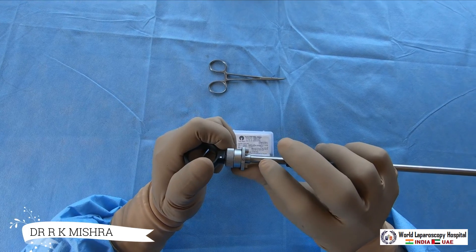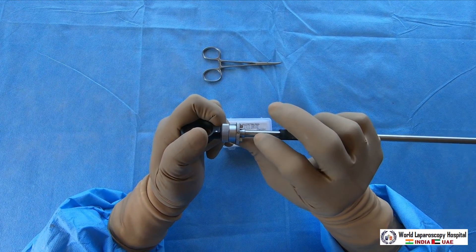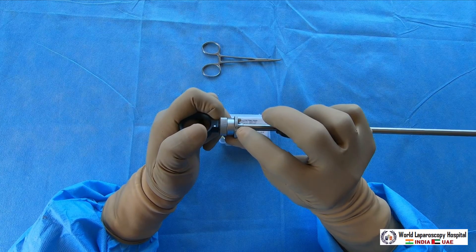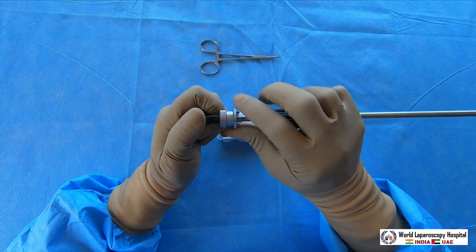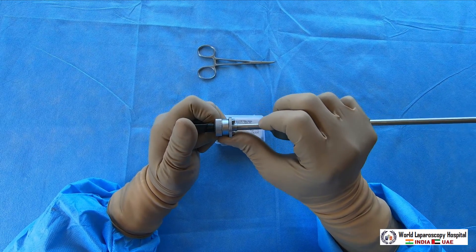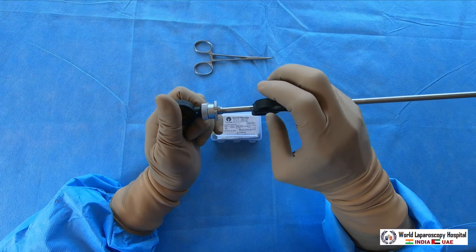Here there is a very important structure called the ring selection delivery collar. There are two positions: position number one and position number two. If you look very carefully, number one and number two are written on the instrument. If you are using two fallop rings together, at the time of firing the first ring you should keep it at number one.